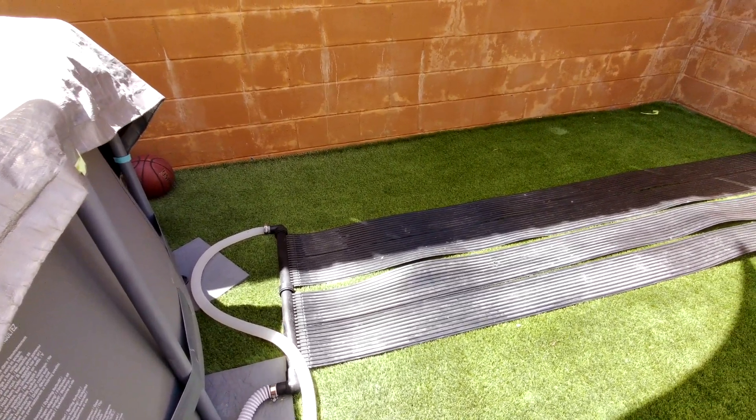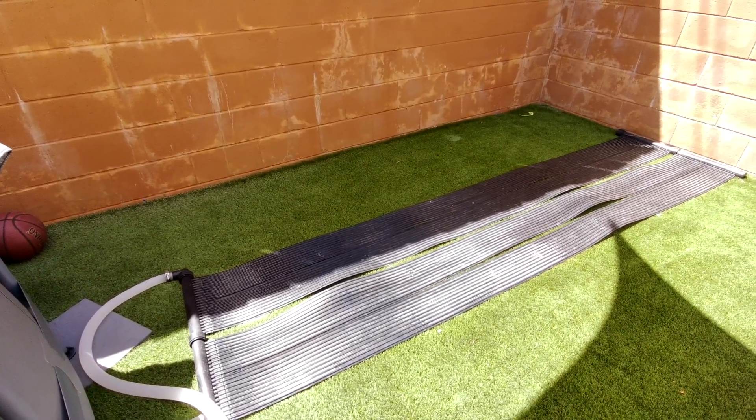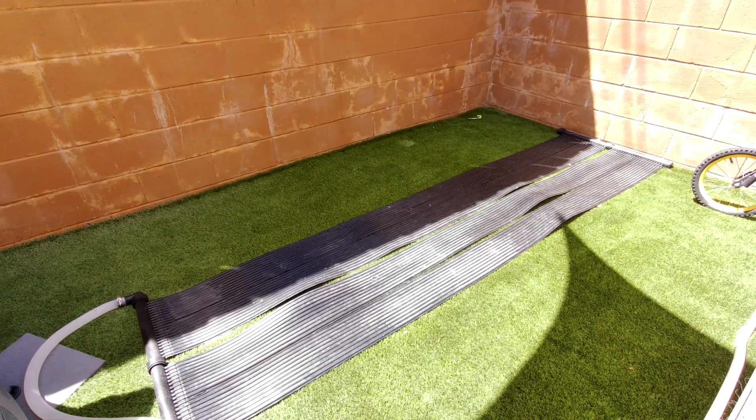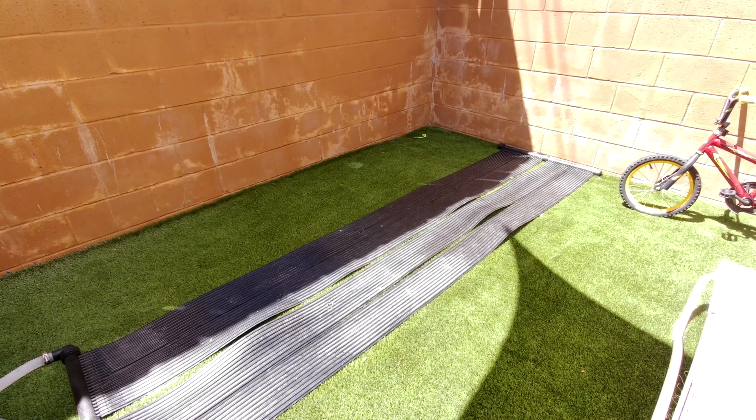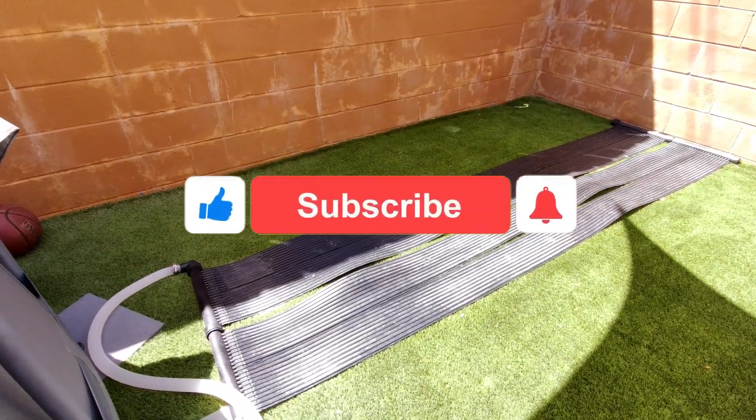Hi everyone, today I just want to share my experience with the Extreme Power US 90105 above ground pool and spa solar panel heating system. I've had this for over a month now.